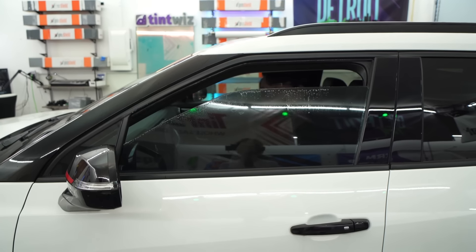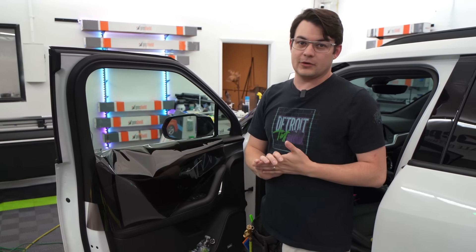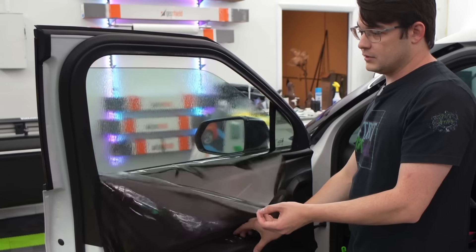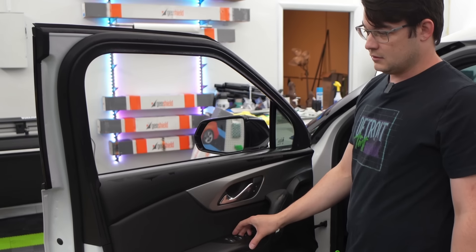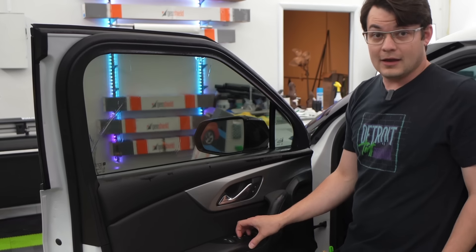This is it. This is the future of window tinting. I found it. So there's this meme floating around — you spray the window. You've got tint here at the bottom, you roll the window down, and then you roll it back up and it tints itself.